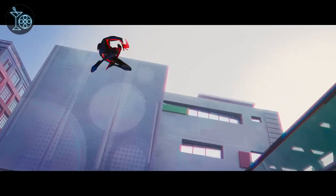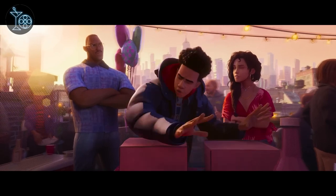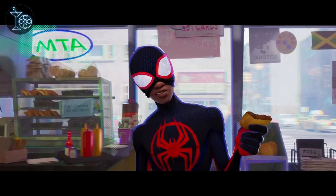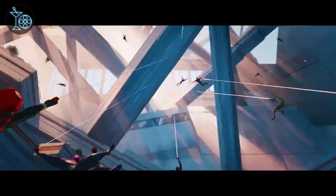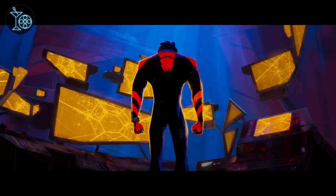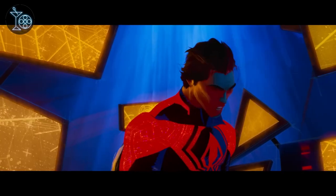Across the Spider-Verse picks up a little over a year after we left Miles Morales, a newer Spider-Man still trying to find balance in his double life. The emergence of a time-and-space-hopping supervillain called The Spot leads Miles to once again deal with the inhabitants of the multiverse, including old friends and an entire society of Spider-People, which puts him into conflict with their leader — a futuristic Spider-Man named Miguel O'Hara — when Miles tries to do things outside of the Spider-Man way.